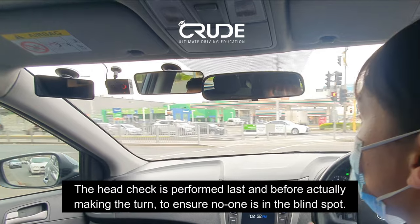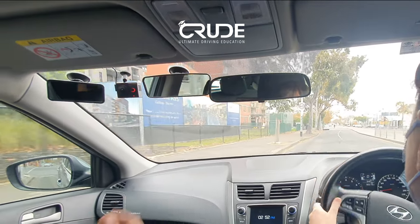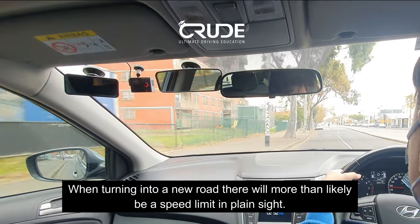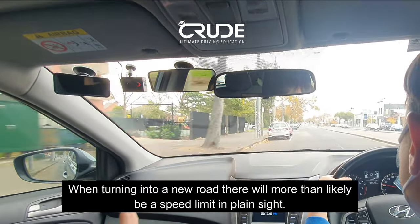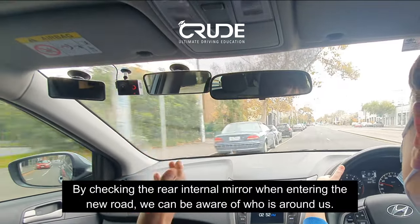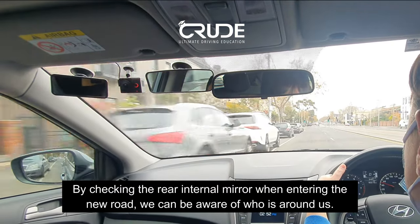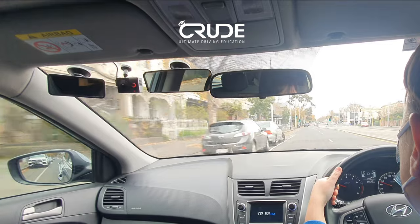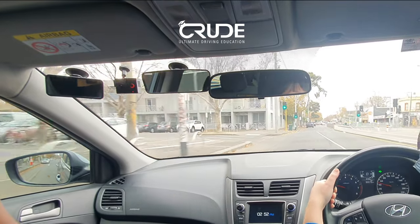No pedestrians — entering the new road, identify the speed limit: 60 kilometers an hour. Mirror check — we've got a white vehicle in the right lane, so you know they're there. Checking the internal mirror when entering a new road is really important. Scan ahead — there's a parked car, so prepare yourself. After the solid line, if you want, we don't break any rules.